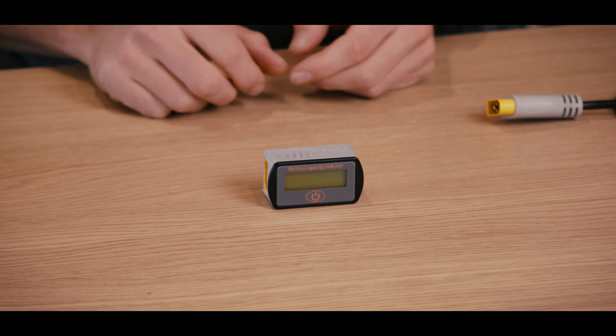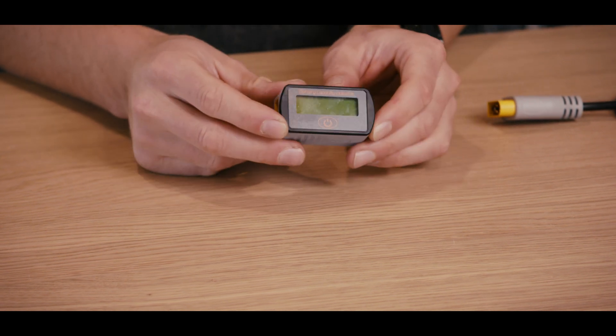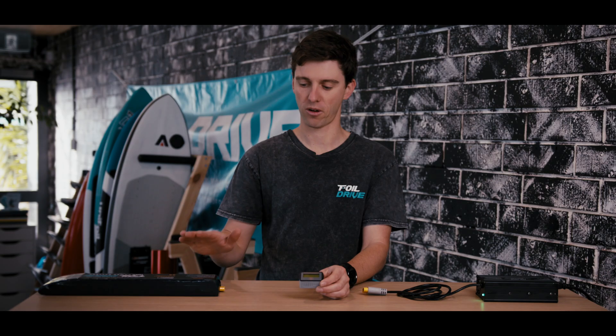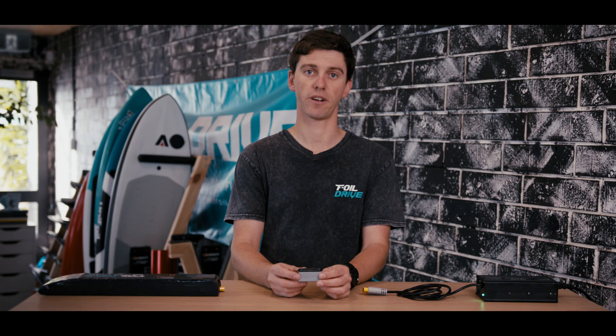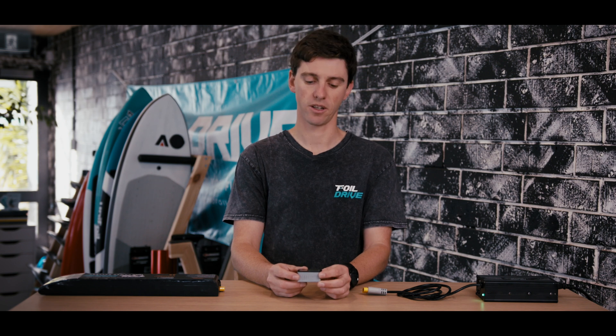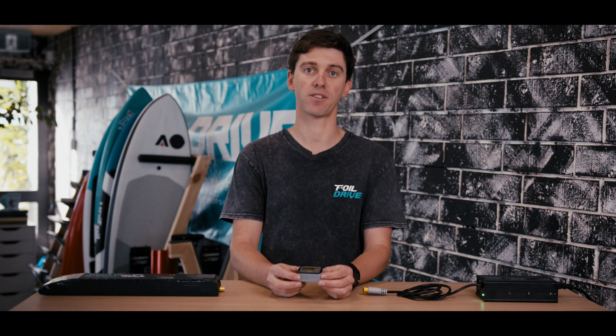Hey everyone, Ben from Foil Drive, and today we're talking about the Foil Drive Inline Battery Checker. It's this little box here that can show you the battery capacity of your Foil Drive battery. They come in 28 volt and 40 volt versions to suit the various different battery voltages, so make sure you get the right one for the battery that you own.